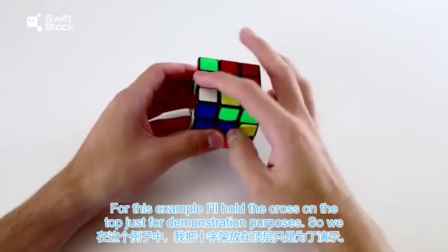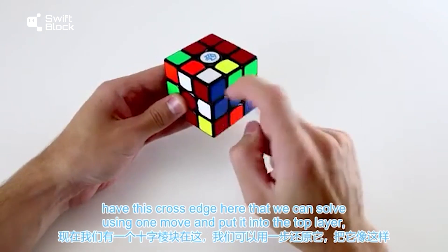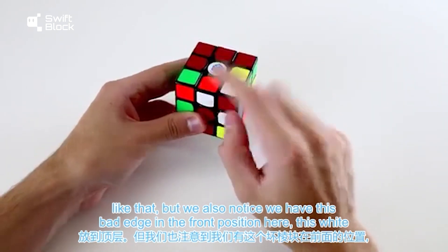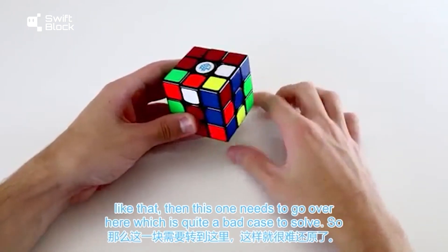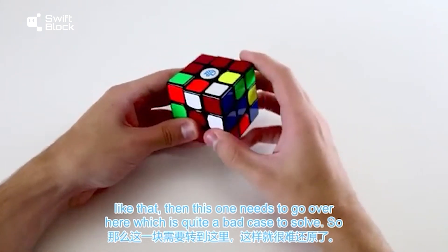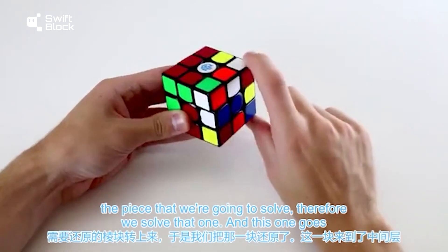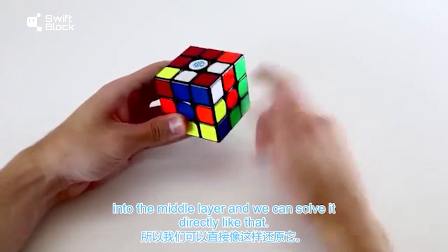For this example, I'll hold the cross on the top just for demonstration purposes. We have a cross edge we can solve with one move into the top layer, but we also notice a bad edge in the front position — a white and orange edge that needs to go in the back. Instead of placing the good edge first and leaving the bad case to solve, we can bring the bad edge on top of the piece we're going to solve. That way, we solve that one and the other goes into the middle layer, where we can solve it directly.